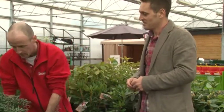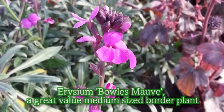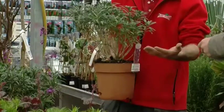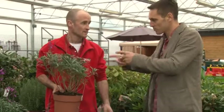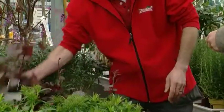Mark recommends a Russian Sage as an ideal backing plant. It'll give a bit of height at the back, growing to about two to two and a half feet in height and width. It gives loads of colour throughout the year with very low maintenance — just a little work at the end of the year. It's going to be fairly easy to manage.